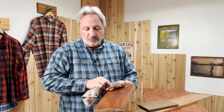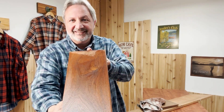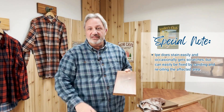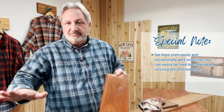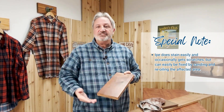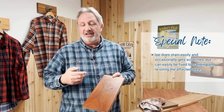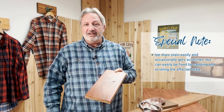Ipe will show stains — this is not going to be ketchup and wine proof. But the nice thing is that if you do get a stain on it — look how nice that looks, isn't that beautiful? — if you do get wine or ketchup or something on your Ipe deck, you can sand it and just put oil on it, and it's gone. Same thing with scratches. It's really hard to scratch this stuff because it's so hard, but if somebody does, again, you can just sand it and put a new coat of finish on it.